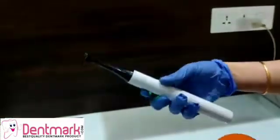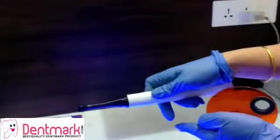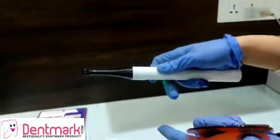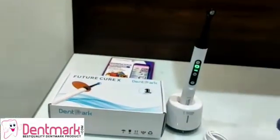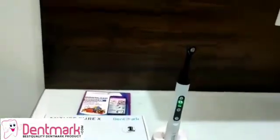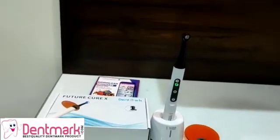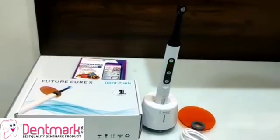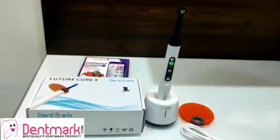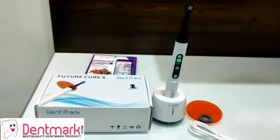The name is LC-15. You can buy this on our site www.dentmark.com. It is also available on our mobile app DentMark. Please go ahead and like this video and subscribe to this channel for more videos on dental equipment and tools. Thank you.